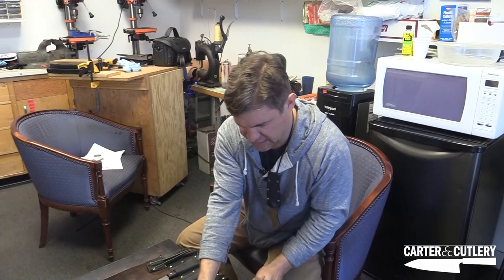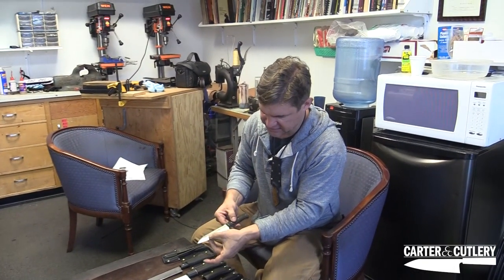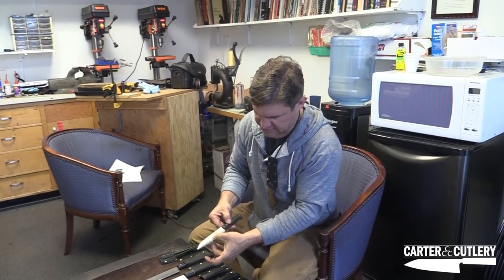This little paring knife here, I did the same thing — got rid of that very distinct shoulder between the blade thickness and the secondary edge.